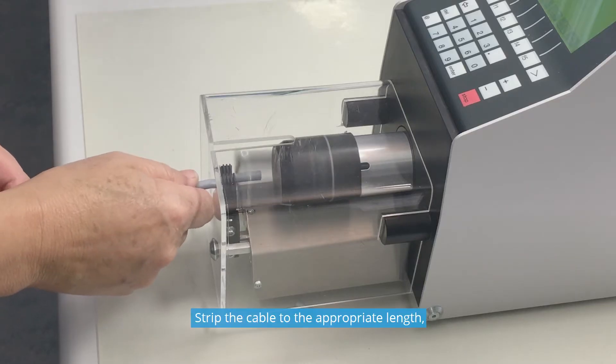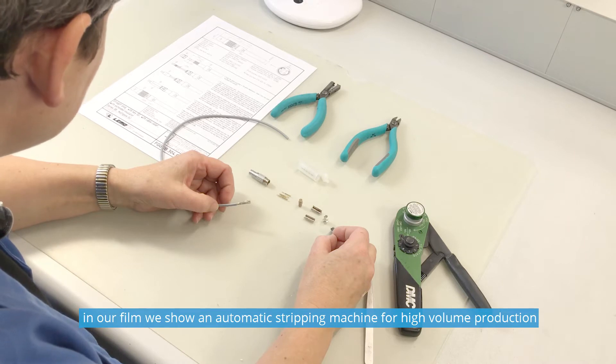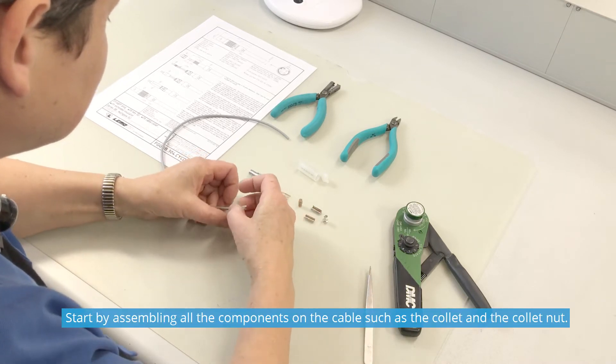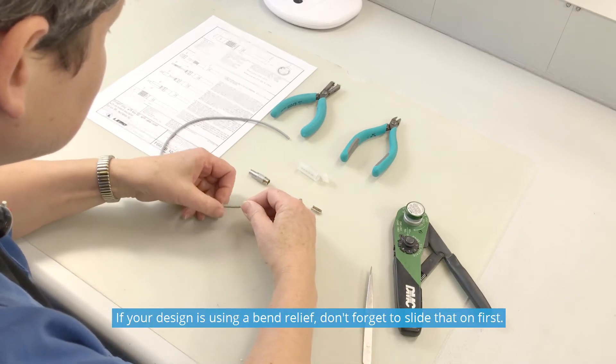Strip the cable to the appropriate length. In our film, we show an automatic stripping machine for high volume production. Start by assembling all the components on the cable, such as the collet and the collet nut. If your design is using a bend relief, don't forget to slide that on first.